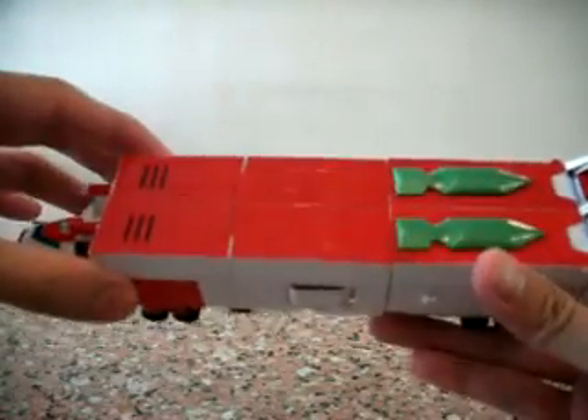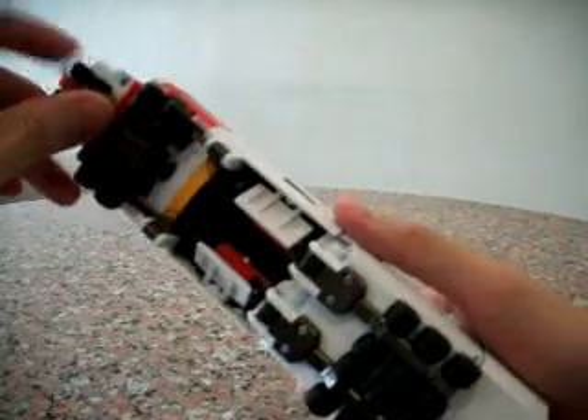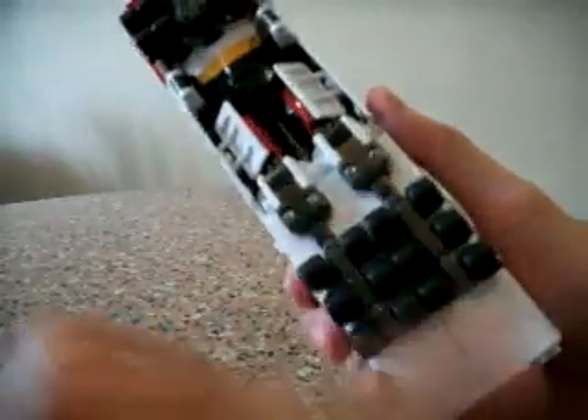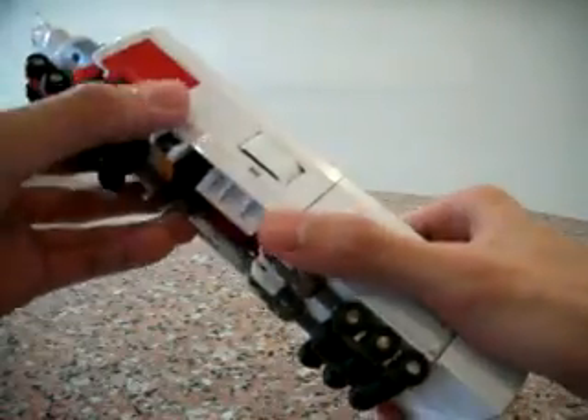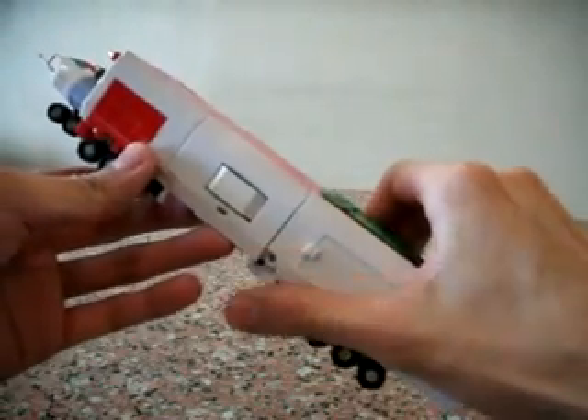First, let's take a look at vehicle mode. This is a very, very heavy, hefty piece. I'm especially impressed that they actually use hard rubber for the wheels — this is something I really like, similar to the vintage piece which also used hard rubber. So, transformation-wise, let's start from the top.